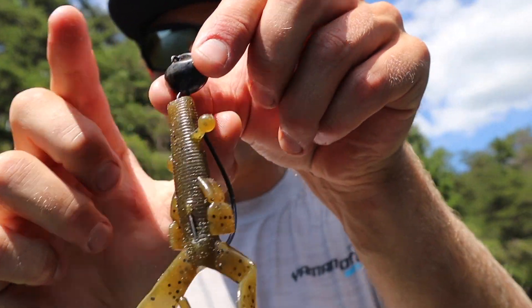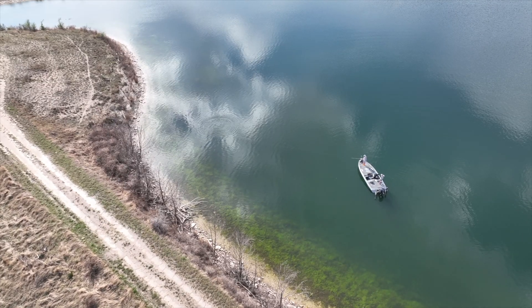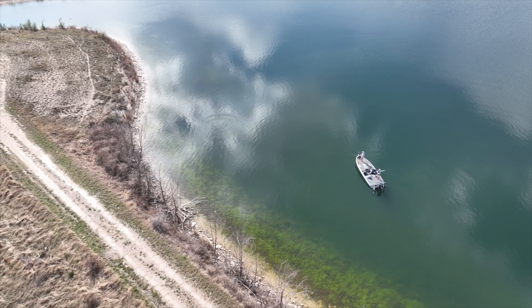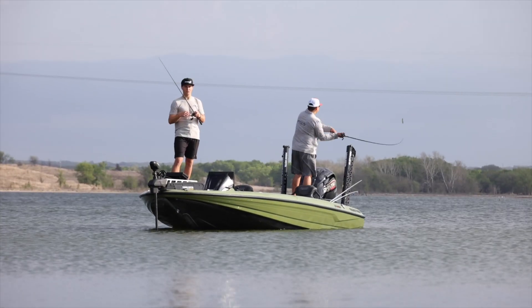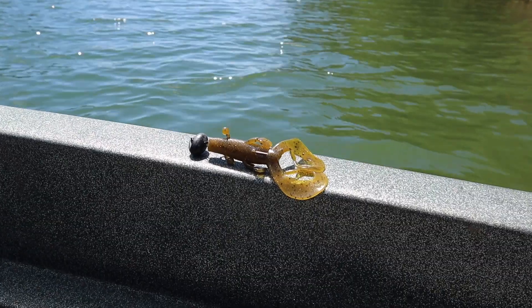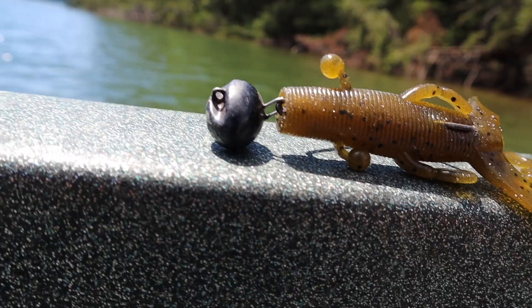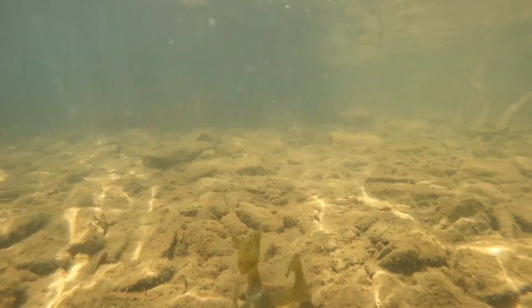You can fish it traditionally by itself, but you can also rig it as a trailer. I can put this on the back of a football jig and drag it out deep, but I've actually had some good success putting this on the back of a swim jig when I'm imitating really big bluegill. Because this bait has such a wide profile, it imitates a brim really well, and the action is great in the summertime.